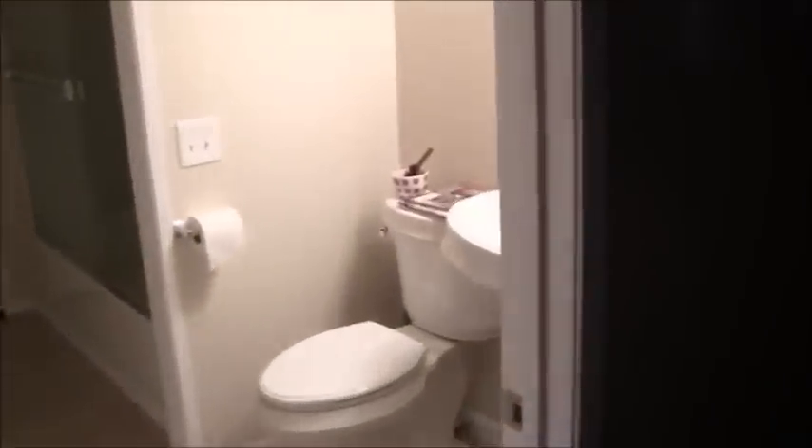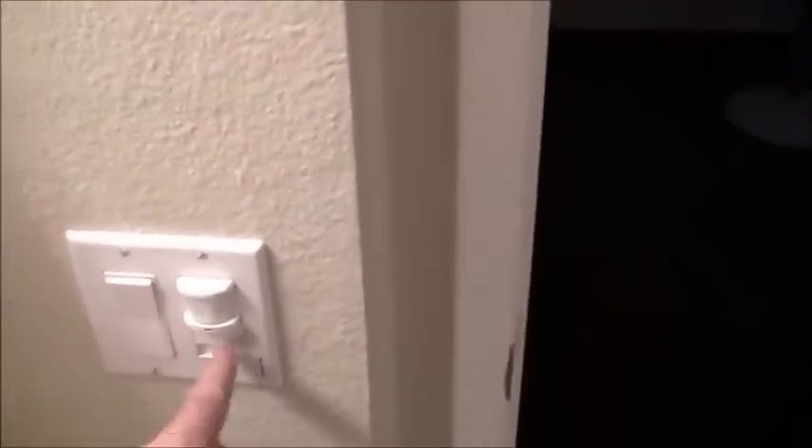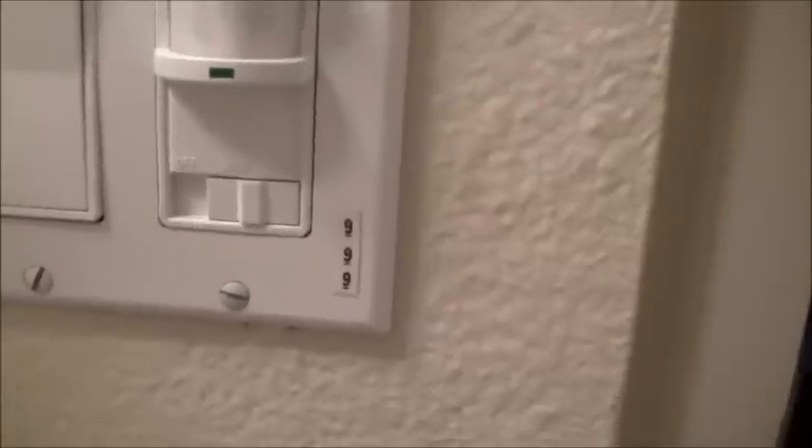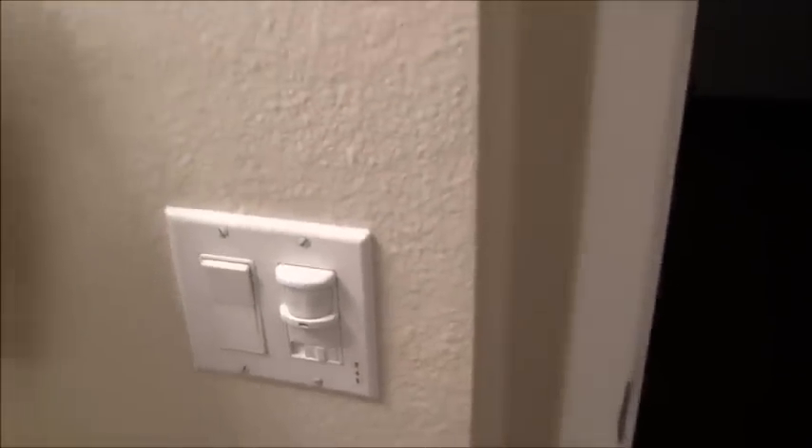There's nothing there — no power, no box, nothing. We have to introduce everything in order to make that happen. Now looking at the job, the bathroom is right here and there is a light switch and the exhaust fan as well. That's powered from circuit breaker number nine, so we'll go look at circuit breaker number nine to see what the amperage is to determine what wire gauge minimum size we need to run.